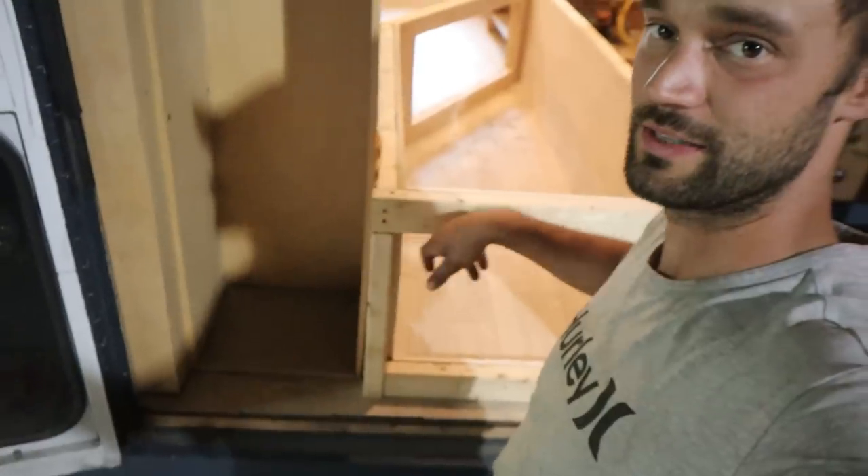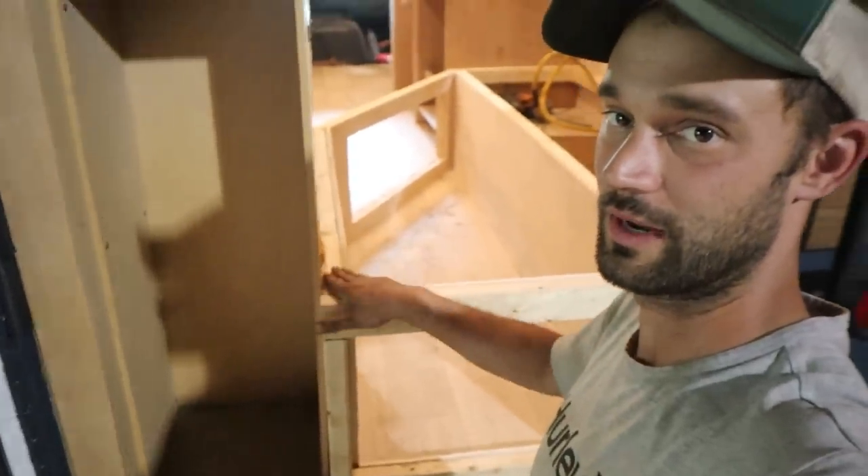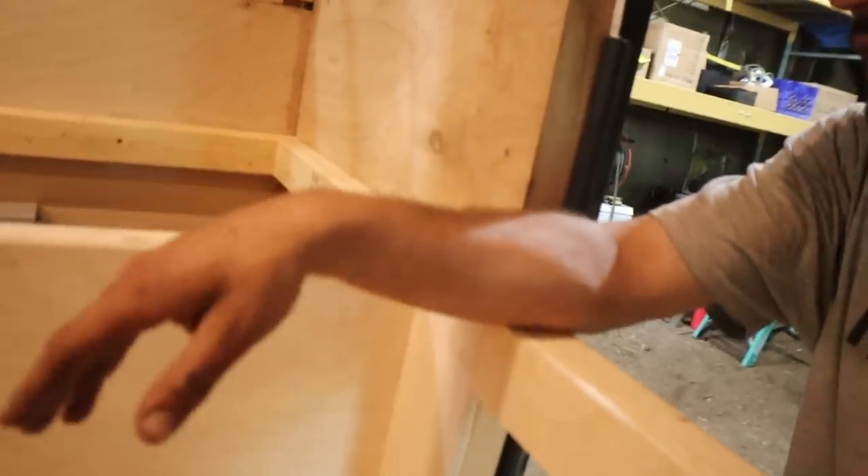I still got to do this back section right here — I'm gonna wrap this and then cap it, throw one sheet in on the inside of this part, and then I think we can cut the bed top, put the hinge in, and get going. Let's get to the back part.